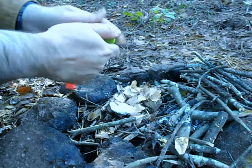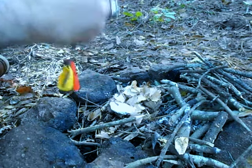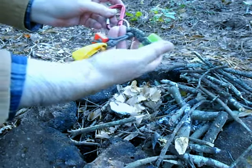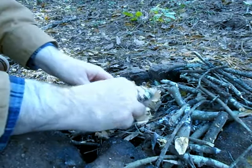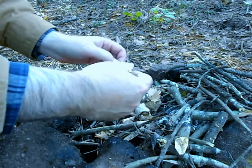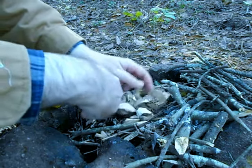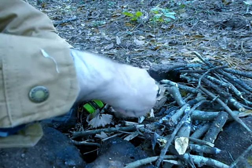What I've got in here is just some cotton balls with Vaseline on them. You don't have to use a whole cotton ball — you can tear those in half. I got everything attached on a carabiner. All I want to do is take my cotton ball, fluff it up, and put that in my shavings.